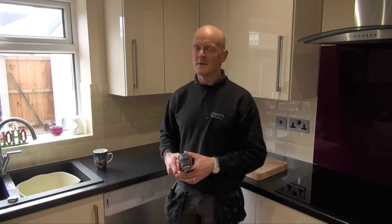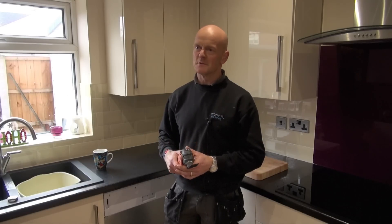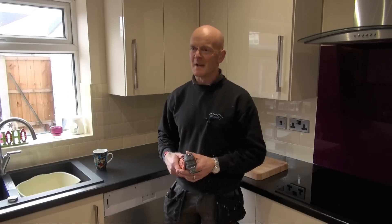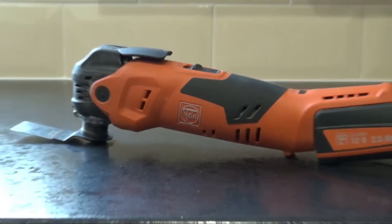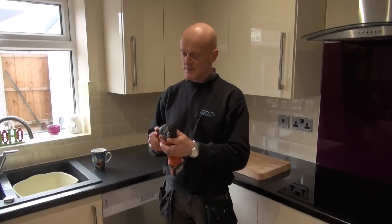Hi, I'm Ian from IBE Joinery. I've got my own business and been in the trade for 20 odd years now, and I've been testing the new Fein cordless multi-tool. What I've liked about this multi-tool is the quick release of the blade.